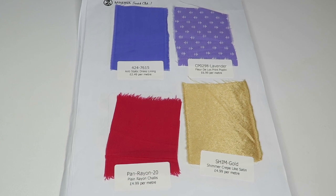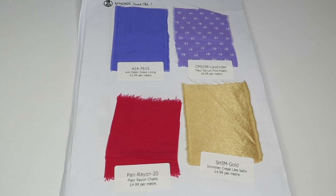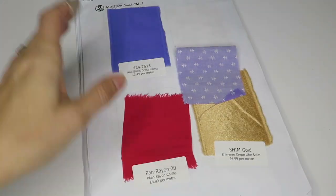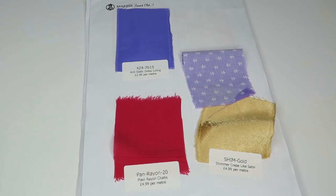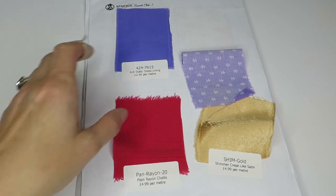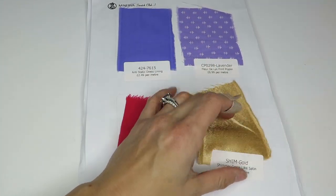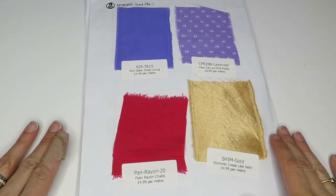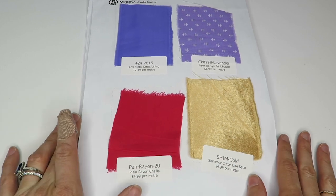Hey everyone, I am here with my first Minerva Crafts swatch kit. The way that they send it is all taped down with labels to these sheets of paper, so we're just gonna go through them as best we can. It would be too much of a pain to take them off, so we'll just do our best to feel them while they're stuck to the paper.